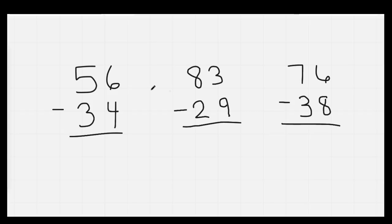Nice job. Here we go. 56 minus 34: 6 is the bigger number. It's on top, so we don't have to borrow. 6, 5, 4, 3, 2. Circle our 5. 5, 4, 3, 2. Our answer is 22.